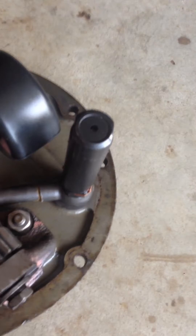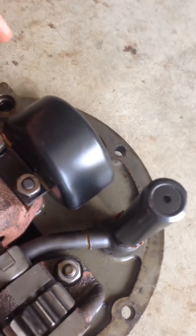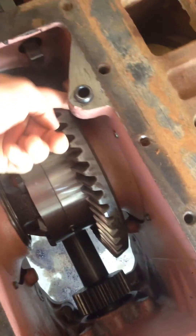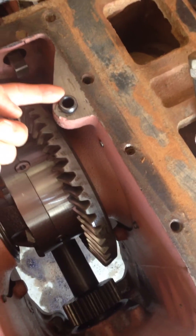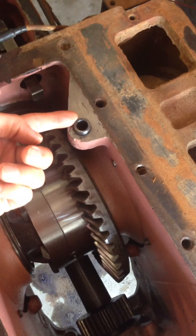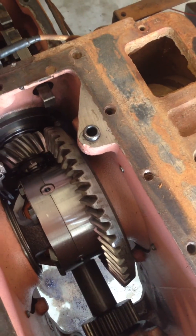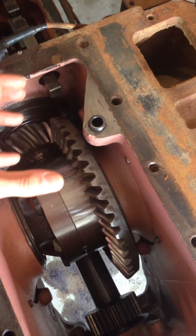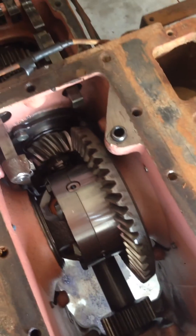The fluid goes through this casing and comes out through this port on the other side. Once this is mounted on the bottom of the tractor, this tube is coming up from that port on the bottom case. Then it comes up to another hydraulic mechanism, which I'll show some of later.